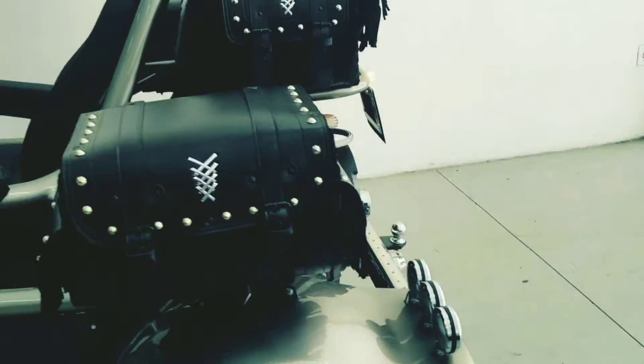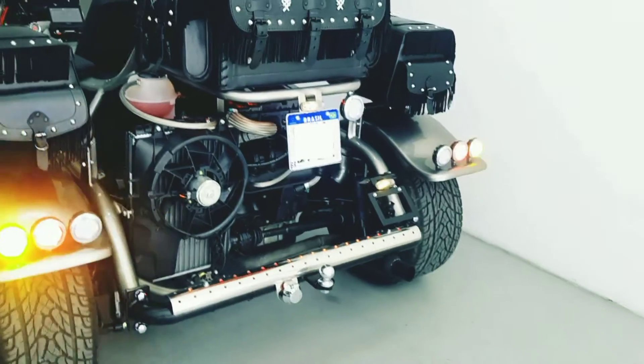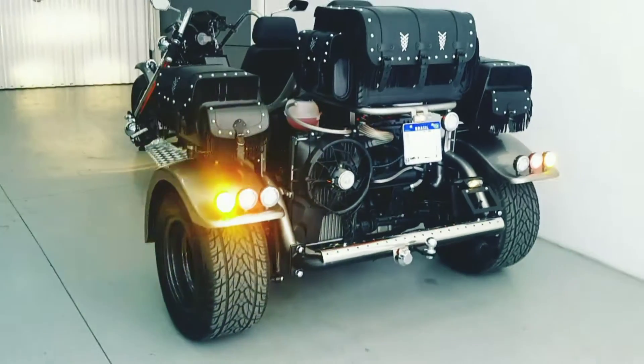It is already registered in the name of the client. Obviously, we covered the plate. It is there at the rear of the vehicle.